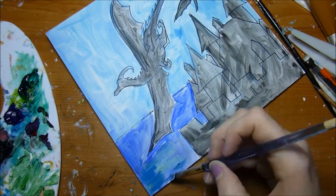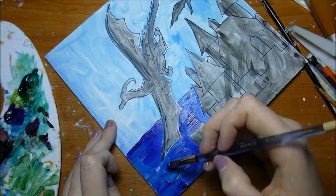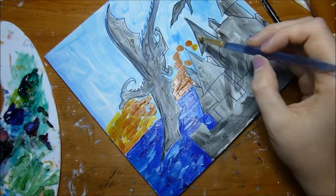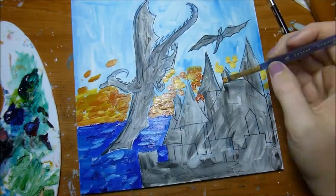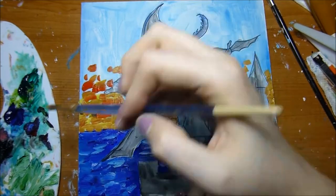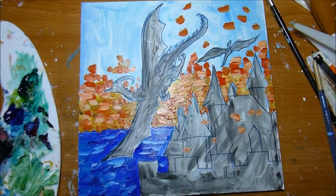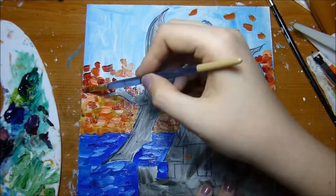I started with an underpainting. If you've watched my other oil painting videos, I usually use a really thin layer of oil paint, thinned down with mineral spirits. I just do an underpainting — it dries in about an hour — and this gives me a good base of color blocking because I'm painting in an impressionistic style and applying the paint really thick.